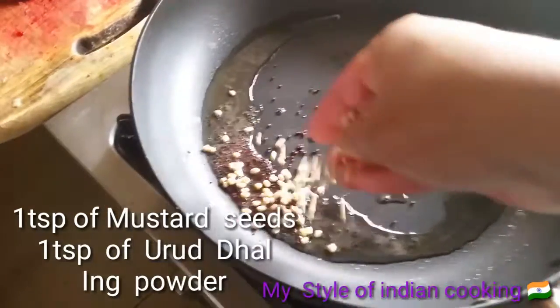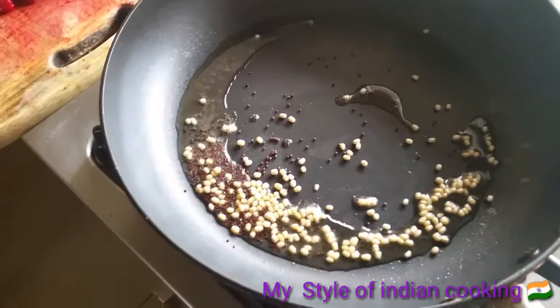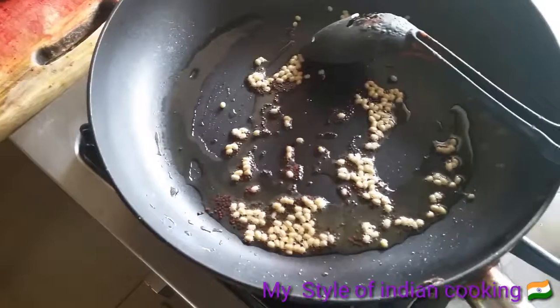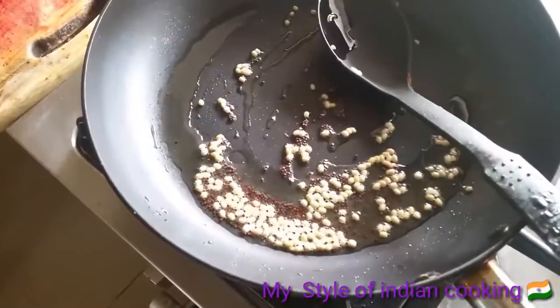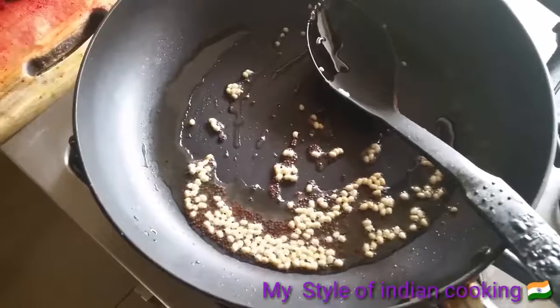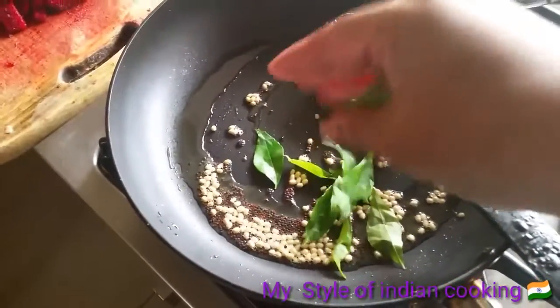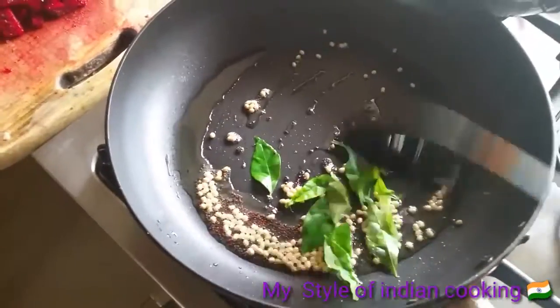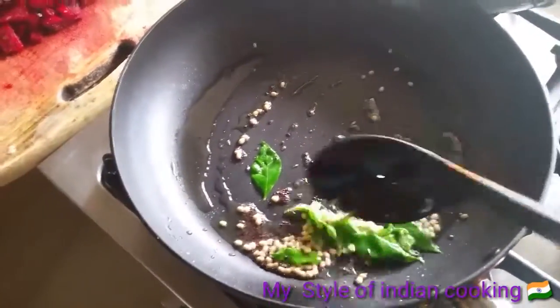It's time to add the urad dal, so I've added the urad dal and you have to mix this. Then it's time to add fresh curry leaves. In all South Indian food, we usually add curry leaves — it gives a nice flavor.